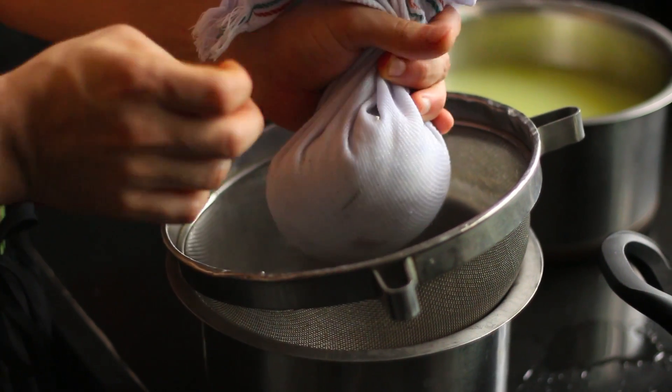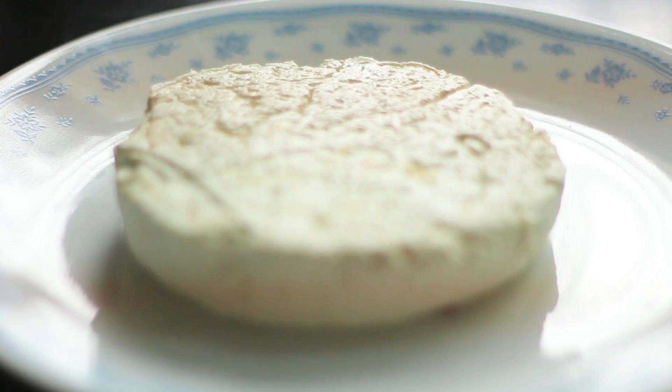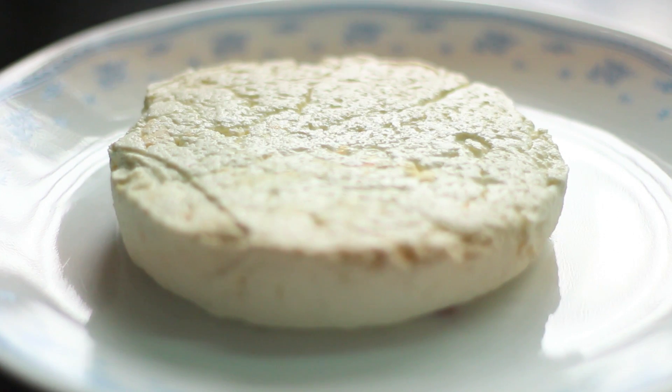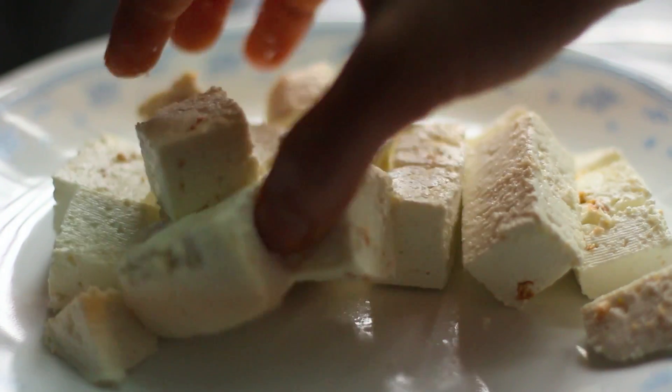Your paneer is almost ready. If you like geometric shapes, you can form it into a circle, or put it into a mold like I did. After 10 minutes, your paneer is ready.